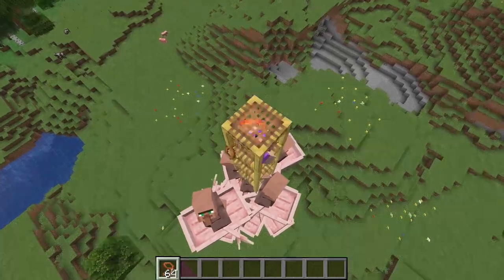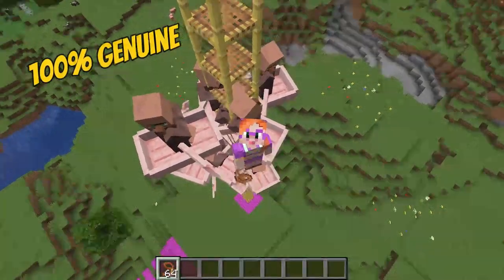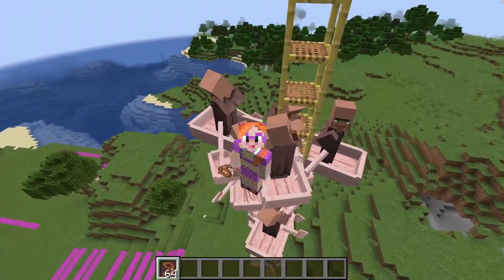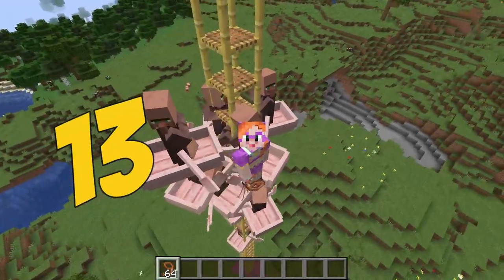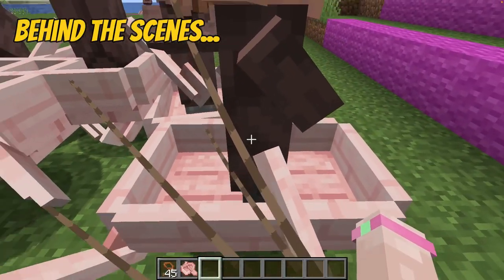Now let me start by saying that all these tests were completely genuine. I did not fudge or manipulate any of the results - what you saw was real. I really managed to pull 13 boats up the scaffolding. But what you didn't see was the in-between bits and all the prep.